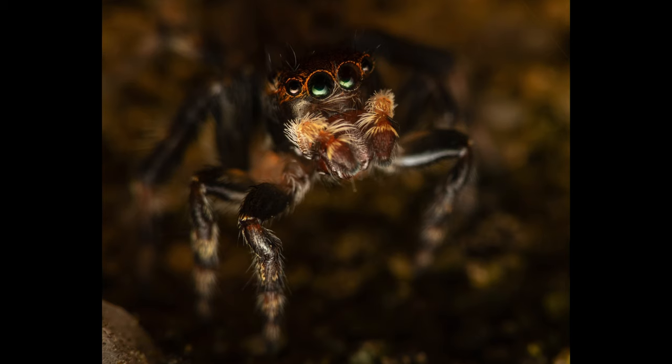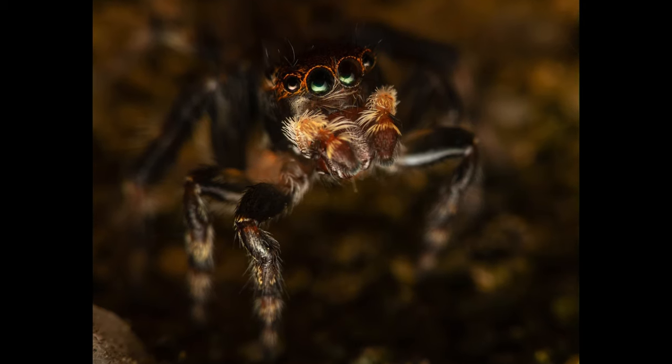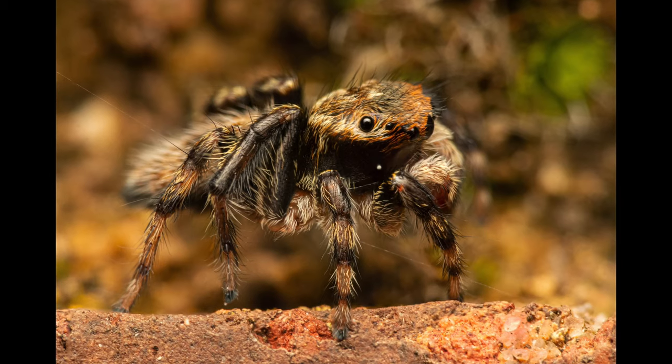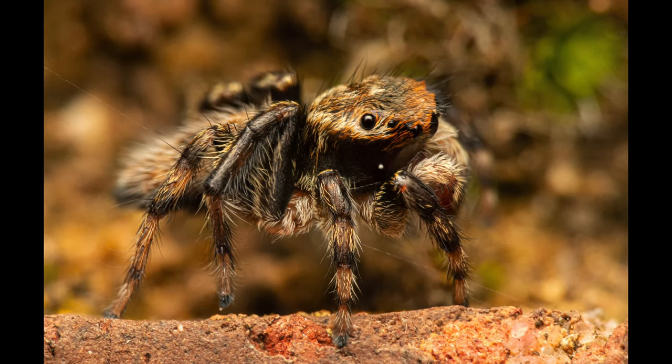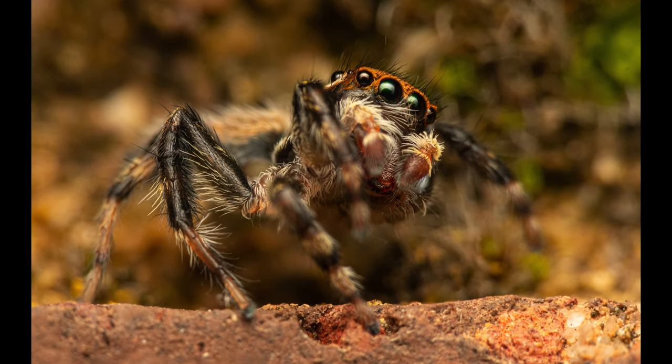This next picture is of another specimen, another male, that was actually hanging upside down, but I flipped the image around, and I really liked the expression. The final 3 shots are of the same subject in slightly different positions. He seemed to be relatively aggravated by another spider that was lurking nearby.